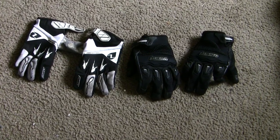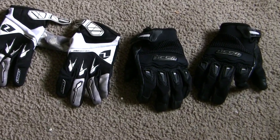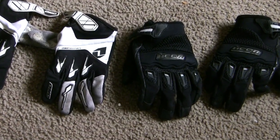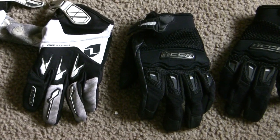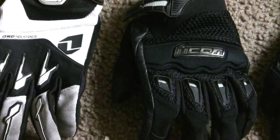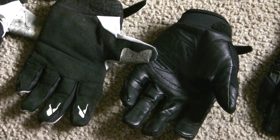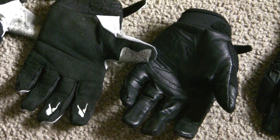Next are my gloves that I wear while riding. Just some simple One Industries MX gloves, as well as some Icon 29ers. Icon 29ers — just great all-around gloves with pretty good leather and comfort level. Just an all-around great cheap glove.